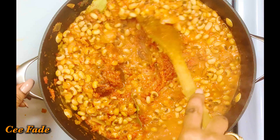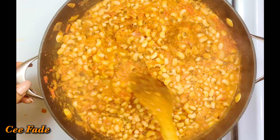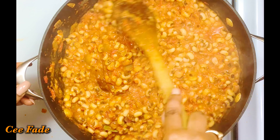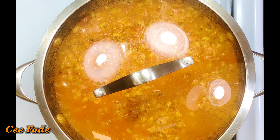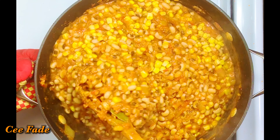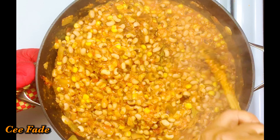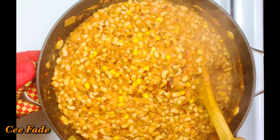Now I've added some bay leaves and my Tony Chachere's seasoning, which I love — but you can use any seasoning you love. I'm covering the pot and letting it simmer for another 10 minutes to give all the flavors time to come together. I'm finishing this up with my sweet corn, which is already cooked. If you're using fresh corn, you'd want to add it earlier to give it time to cook, but since mine is already cooked I'm adding it late in the process.